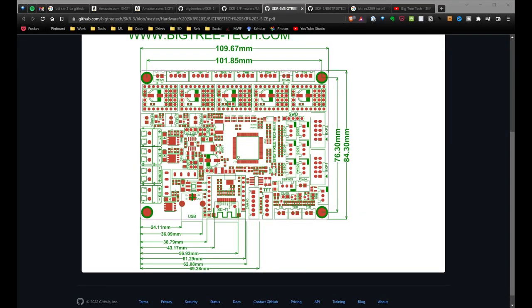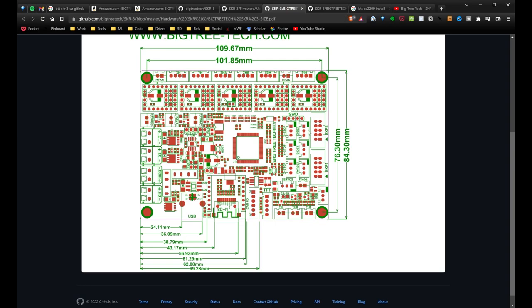Looking at the diagram, right here is the X end stop, and right underneath it is the filament detection. I'm going to start with the X end stop — mine only has two prongs, so I plug those in towards the inside of the connector, using the two pins all the way to the left. Then here's the Y end stop, again using the pins all the way to the left. Z does not get plugged in — we're going to leave that alone.